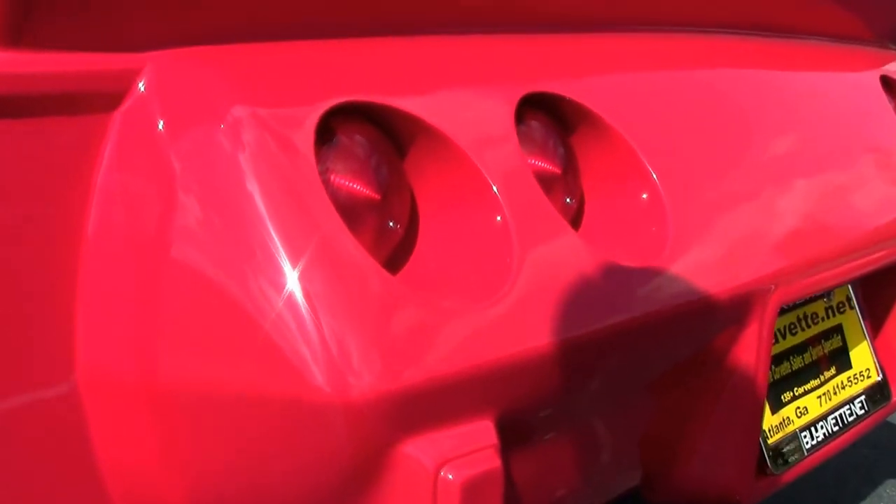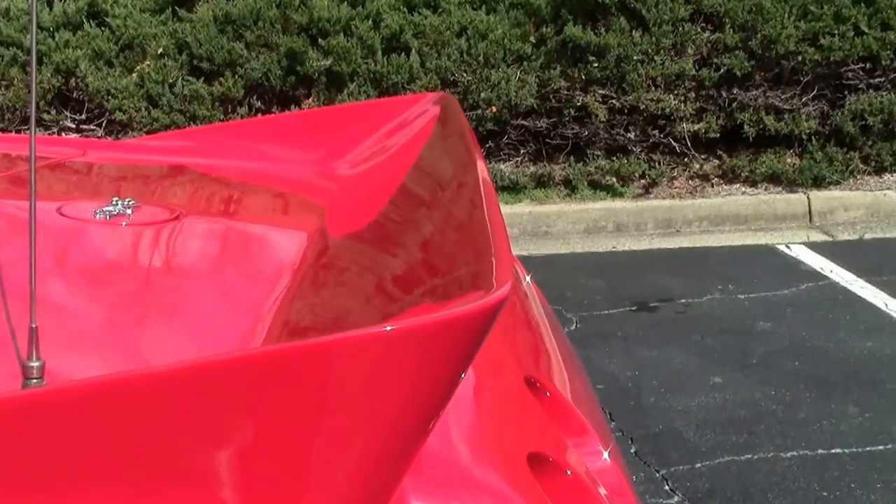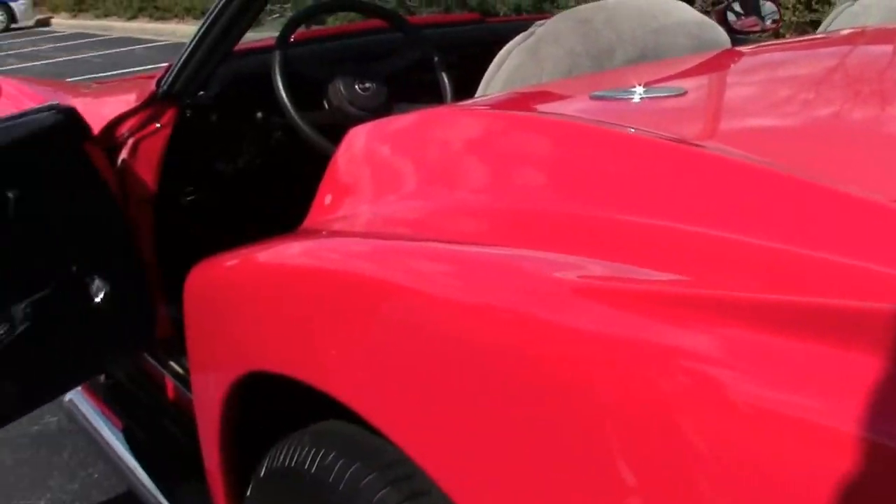Two-tone gray interior. And it is a four-speed manual transmission with the most important tilt and telescope option.